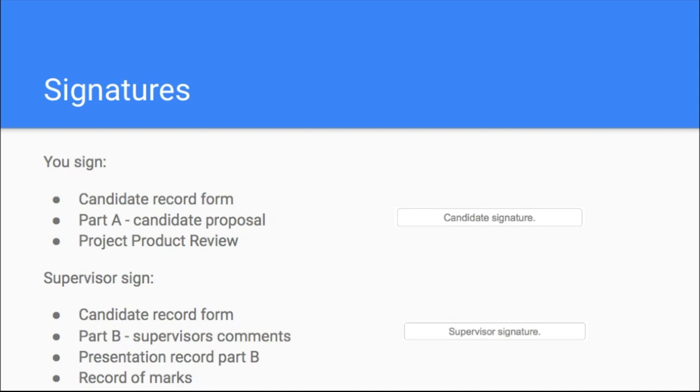As a student, you also need to sign your project product review. That should be about it for you as a student. For your supervisor, they then need to sign the presentation record part B — that's after they've seen you present and they're signing off to say it's an accurate representation of what you said. Last is the record of marks, which you won't see when you hand in — once your supervisor has marked it and it's been internally moderated, they can sign that. You probably won't see it until you get your project back at the end.